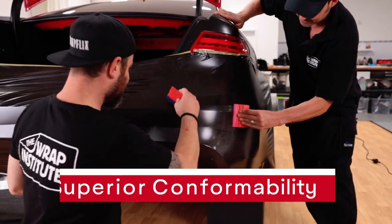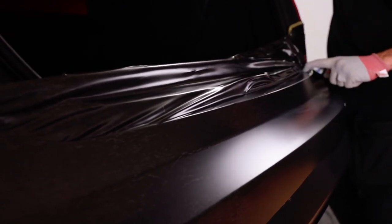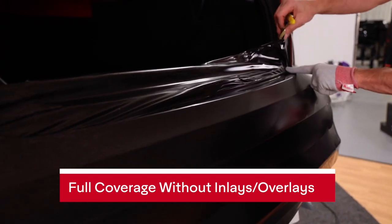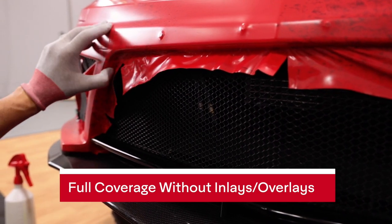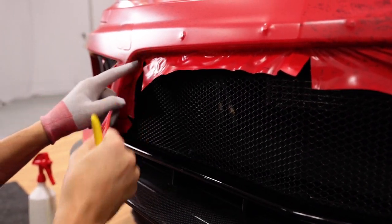Once in position, it's simply squeegeed onto the surface, and it can also be formed into deep recessed areas. So by being able to handle recessed areas and compound curves, this allows installers to wrap with more full coverage without having to use inlays and overlays. This means higher overall quality and durability, which leads to happy customers.